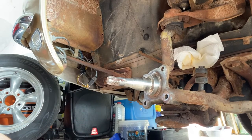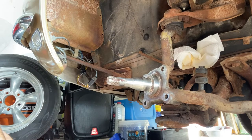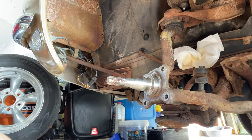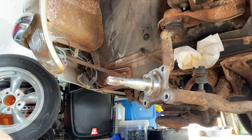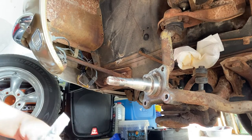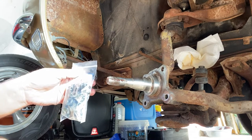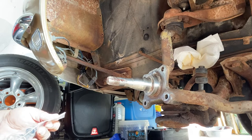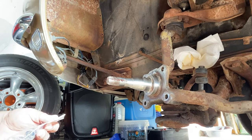For our next step, we basically have to put the caliper bracket on, also the dust shield, and it's pretty straightforward. We have SPS.1B — these are the spindle nuts and bolt set for the caliper bracket.